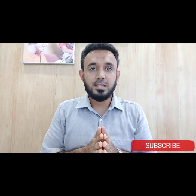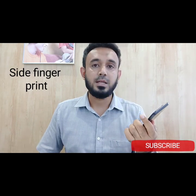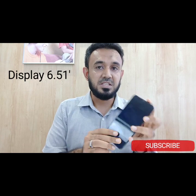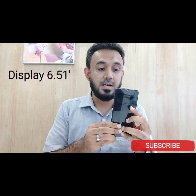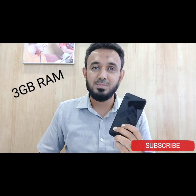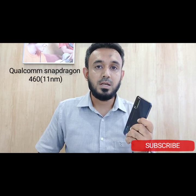The Y20 is an affordable price-range phone. It features a side-mounted fingerprint scanner. In detail, the display size is 6.51 inches with an IPS LCD panel. It has 3GB RAM and 64GB internal memory, powered by a Qualcomm Snapdragon 460 11nm processor.